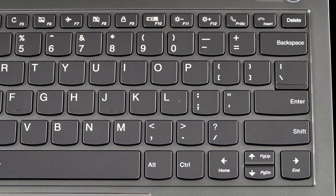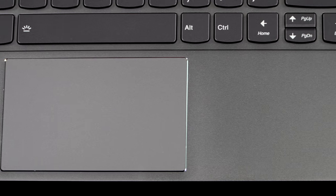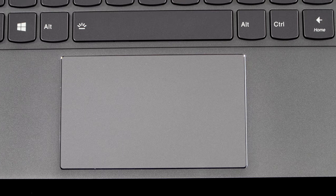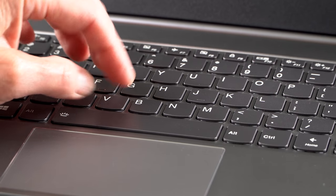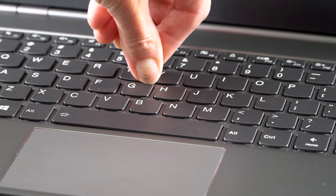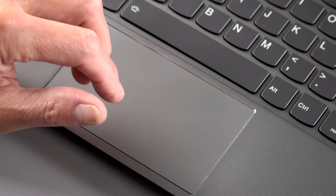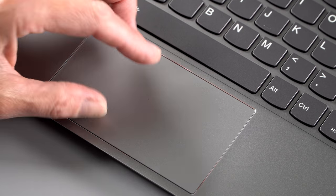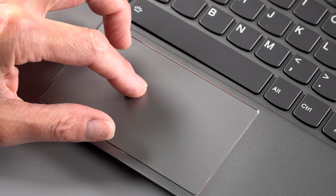One thing ThinkPad people might miss is the TrackPoint — the red eraser stick pointer that lives amid the keyboard keys as an alternative to the trackpad. We do have a Microsoft Precision trackpad on board, though, which is great for those who like conventional trackpads. The keyboard is not up to ThinkPad standards, but is better than IdeaPad and Yoga for tactile feel and key travel. Key travel is shorter than the ThinkPad, but it has a nice crisp feel. Despite the short key travel, it's pretty pleasant, and it has two-stage white backlighting.